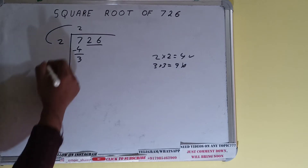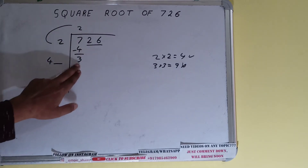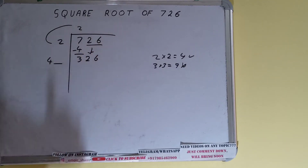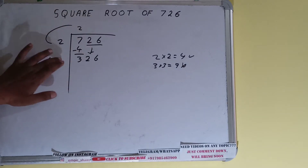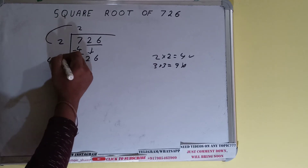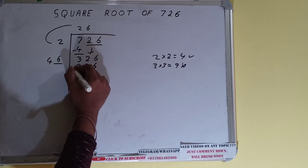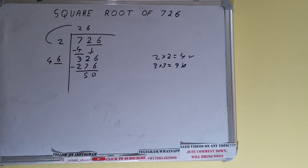We did 2 into 2, so 2 plus 2 will be 4. Keep one digit extra and bring the next pair down — it will become 326. Whatever number we write here we have to write here also. If we write 7 here and 7 here we'll get 329, which is bigger than 326, so we cannot use 7. We have to use 6, so 6 here and 6 here will give 276, and on subtracting 50 will be left.